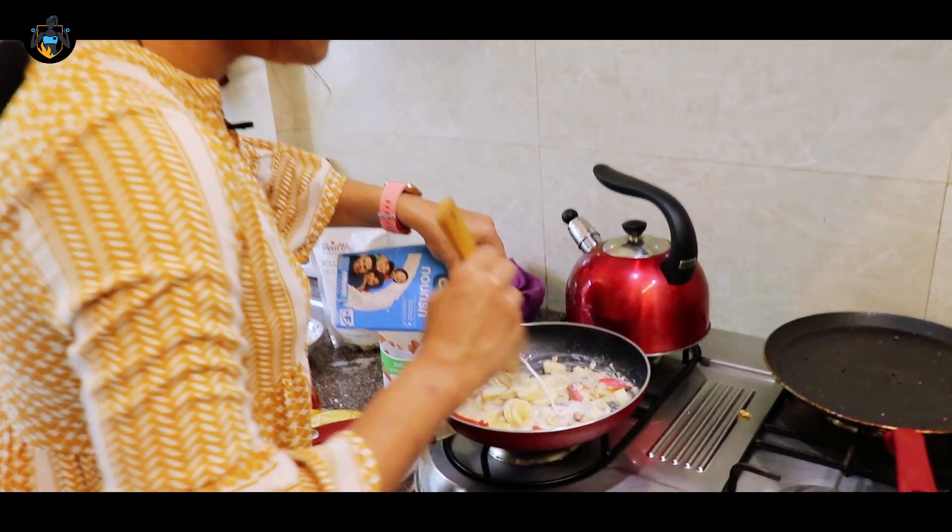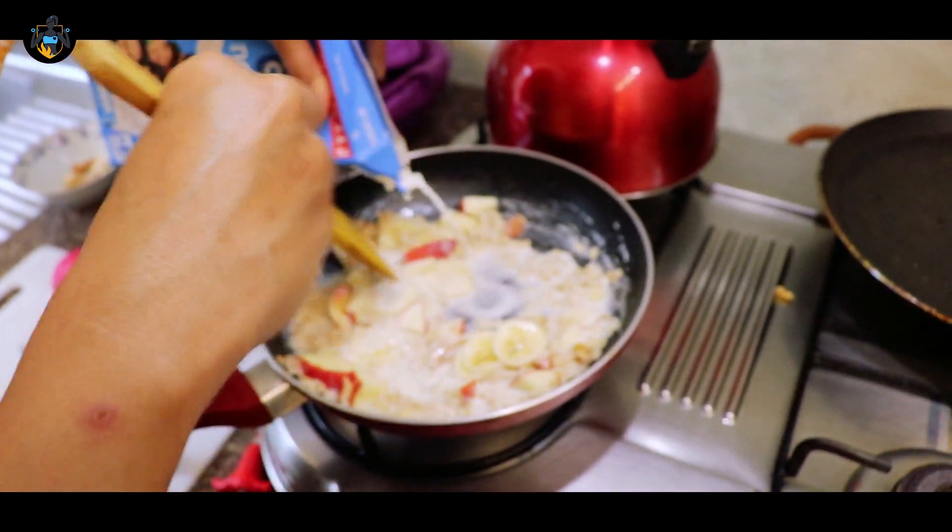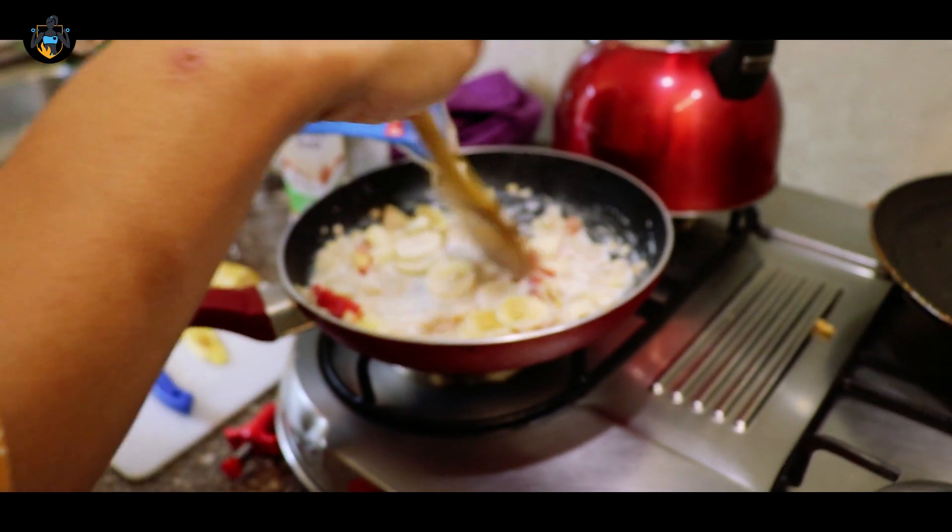If you're lactose intolerant, there are multiple options in the stores now — you have soya milk, almond milk, rice milk, everything.